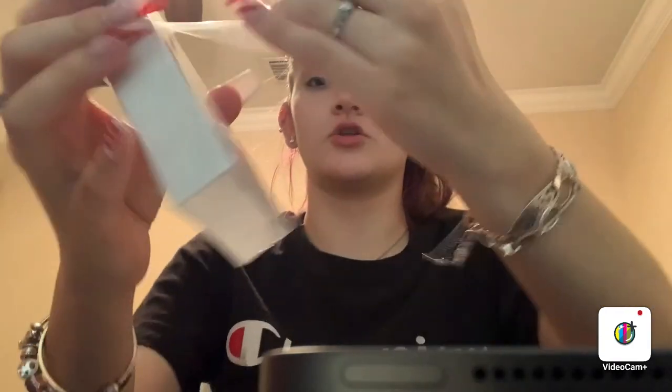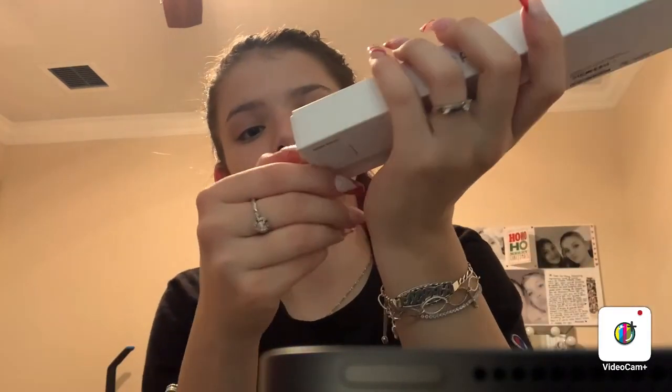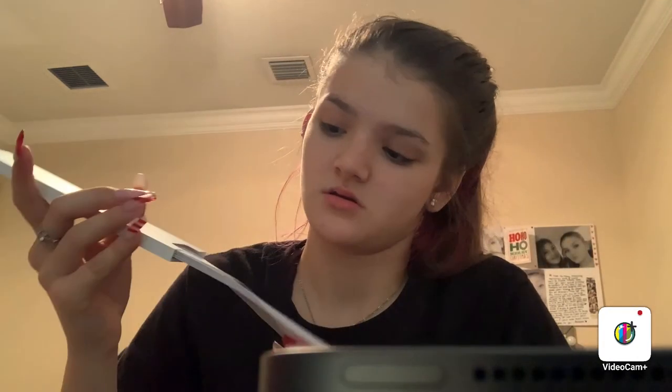I actually have to go somewhere, so I have to hurry up a little bit. But here's the Apple Pencil. I love how they made a new pull tab. So you have your standard paper stuff — there's no stickers in this box — and then you have the Apple Pencil. I literally love this. So pretty.